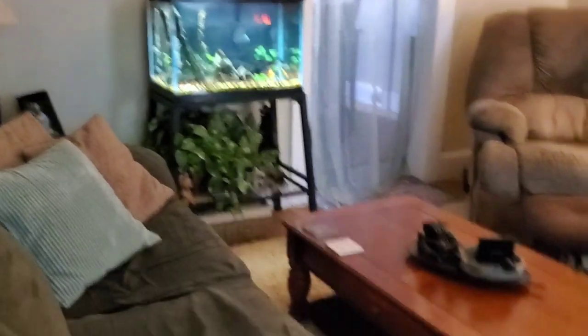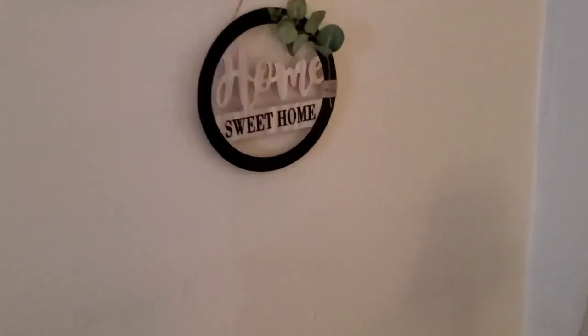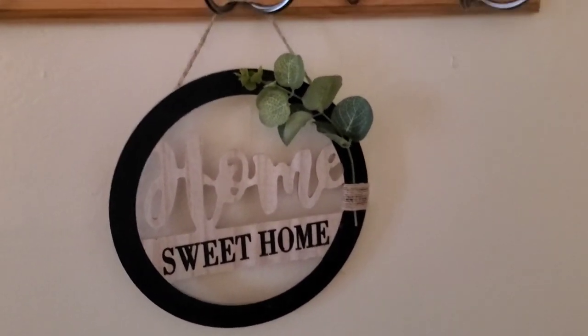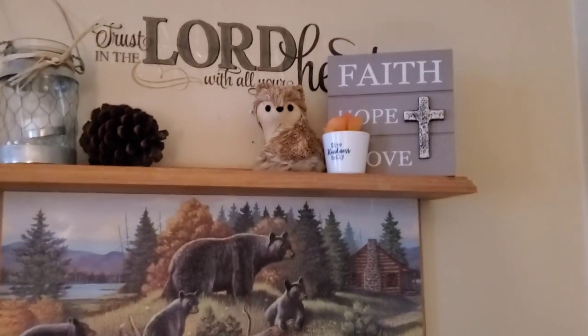Stepping into the living room, I kept my same throw — it's very wintry and really nice. I put these soft coral-green corduroy pillow covers on some pillows, and I just think it adds a really nice soft touch to the olive green. Up here on my shelf I put 'Home Sweet Home,' and that is what's on top of that shelf.